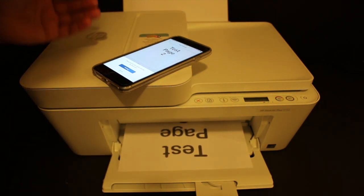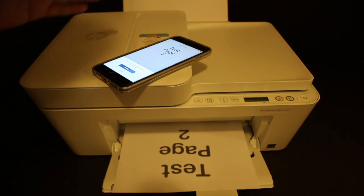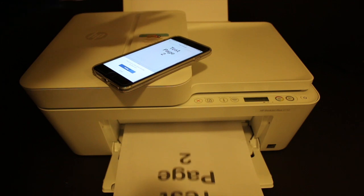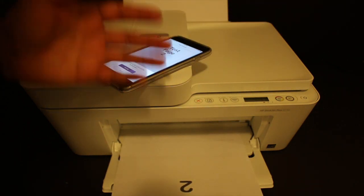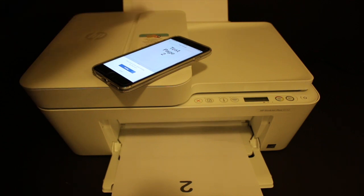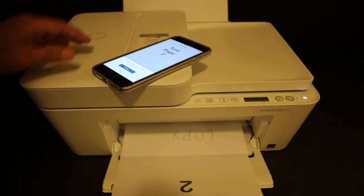That is how we can use this printer for wireless printing. This is a great printer for home and office use — you can use it for wireless scanning and copying as well. The printer has a built-in WiFi system which you can connect with any device; I demonstrated with an iPhone, but you can also use it with an Android device. Thanks for watching.